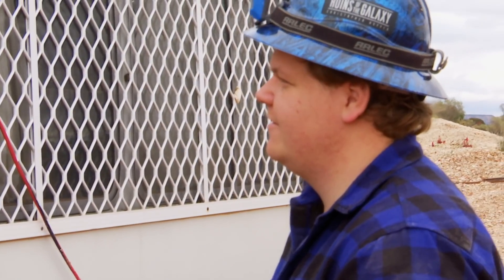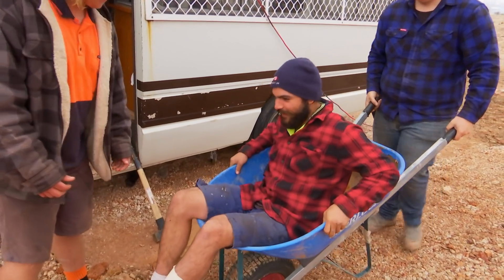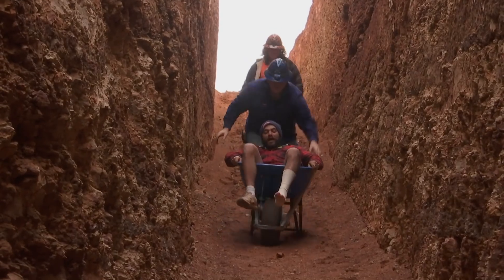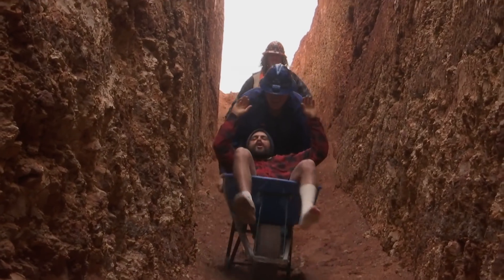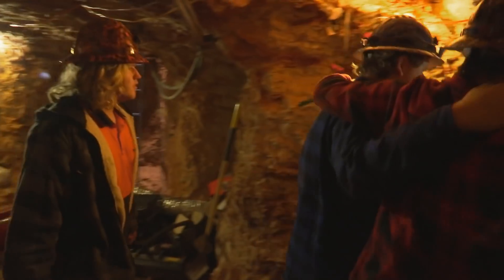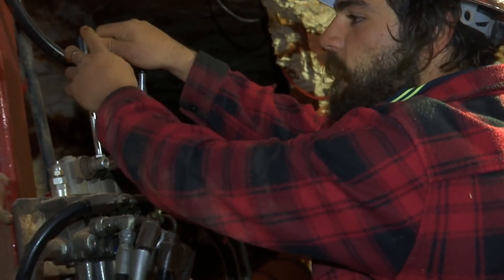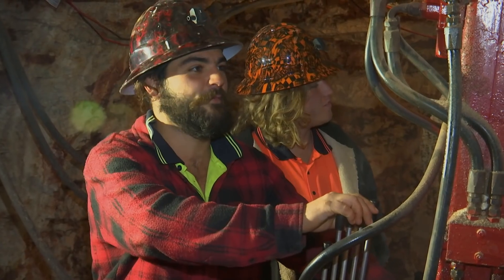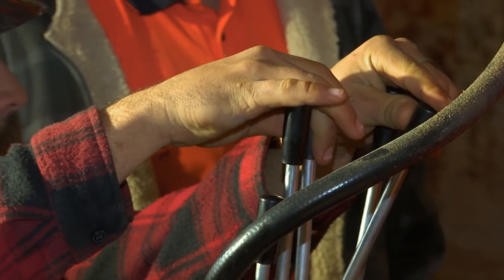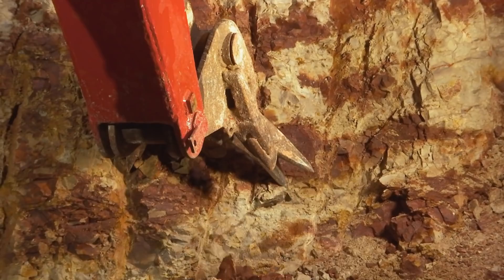We've got the wheelbarrow — we can put you in that. Yeah, put me in the wheelbarrow. My right leg's really sore right now, but this is unreal. The boys have chomped into some opal and are about to dig it out. Spirits are back up. You might be down in the dumps and it just takes one bit of colour to bring you back up and make you feel 100% again.